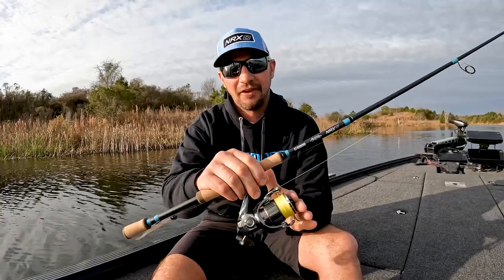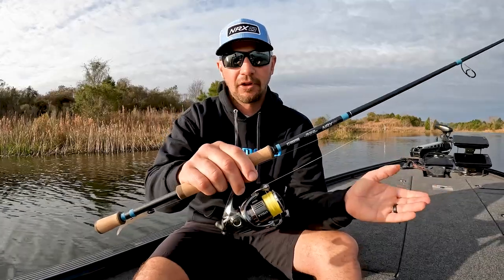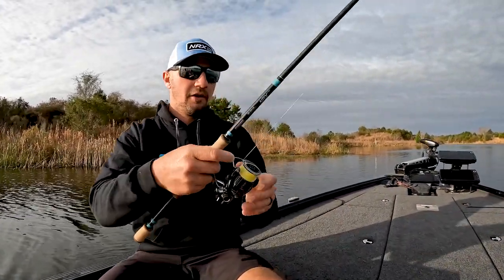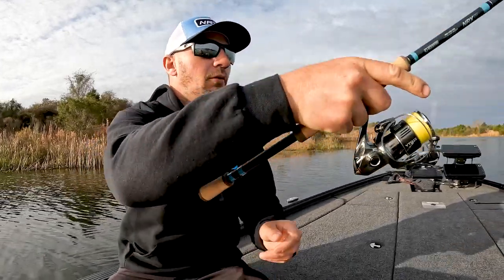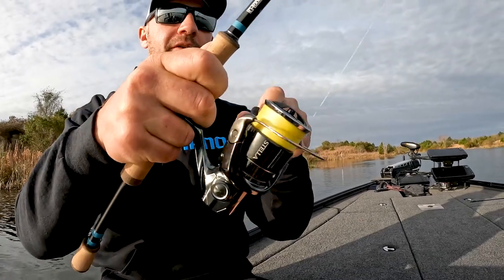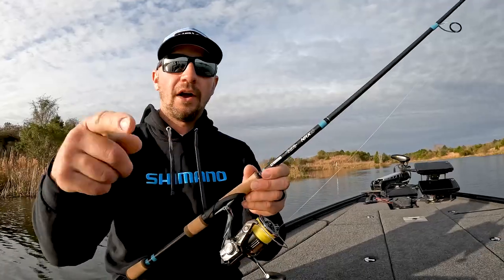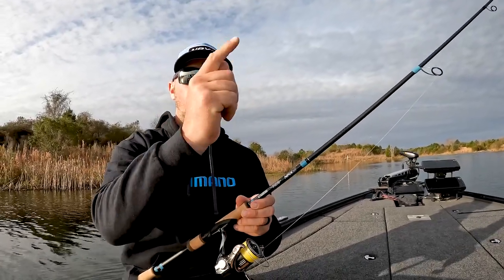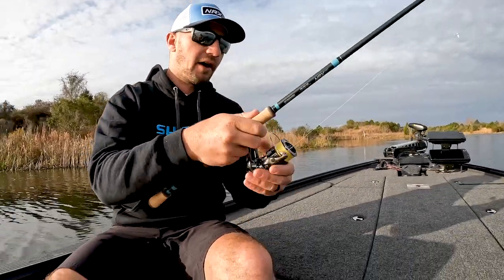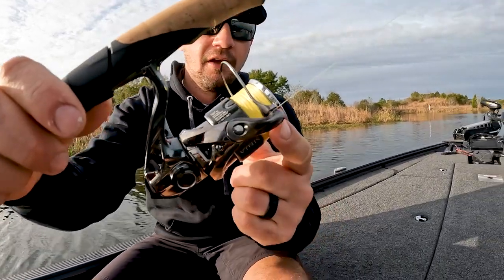There's a bunch of new technology in this reel. A few things that really stood out to me — line management. I'm just going to pitch this out so you can watch me reel it in. The spool oscillates really slow, so every time it goes around it's winding the line perfectly on top of each other all the way, not crisscrossing like traditional spinning reels do.